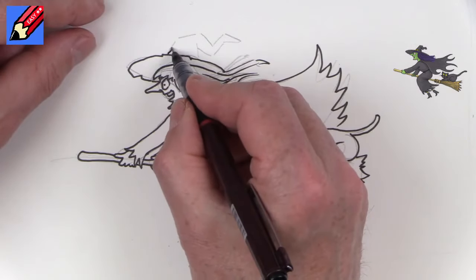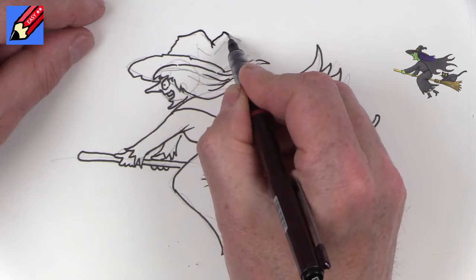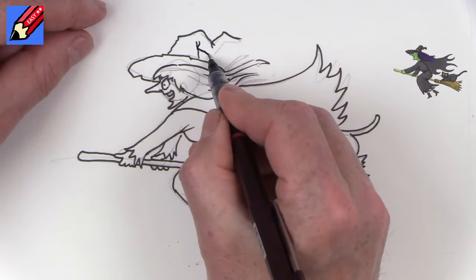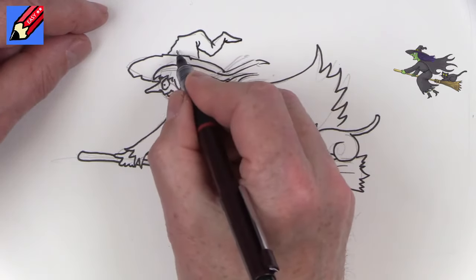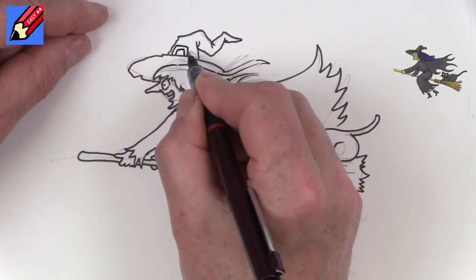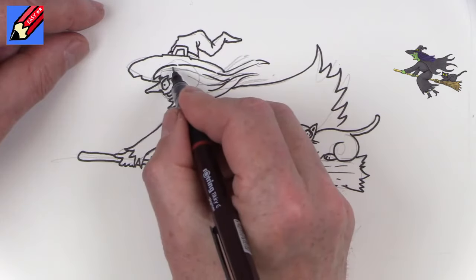Then we just need to draw the hat, which will come across there like that. We can do a little Y shape there, and up there — maybe like that. We're going to see the buckle on the top there. I've done lots of videos about how to draw witches' hats, so you can follow those as well if you like.